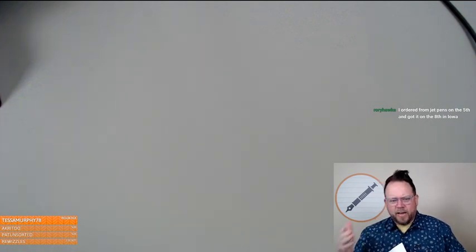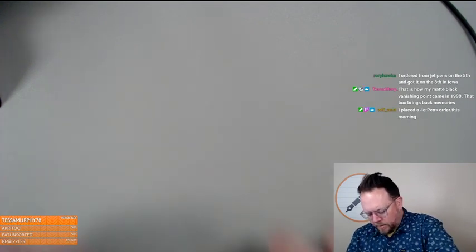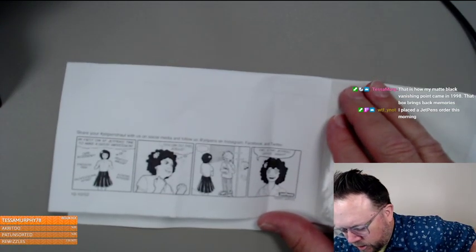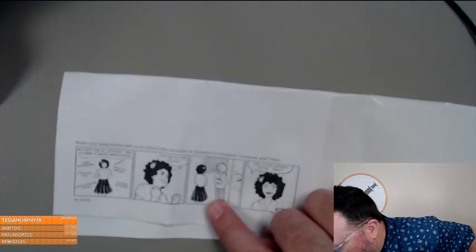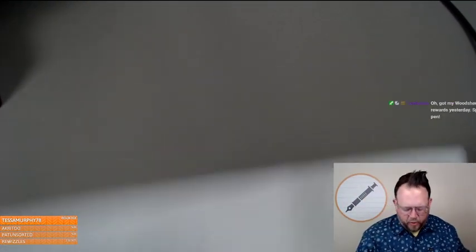Oh, we can read the cartoon — let me see if I got a cartoon. 'My first day at Jet Pens: time to make a great impression. Cute accessory, favorite pin, professional attire, perfect makeup, positive attitude — you can do this, Joelle.' Crunch crunch crunch crunch. This is the Jet Pens office, so Joelle was ready for their first day.